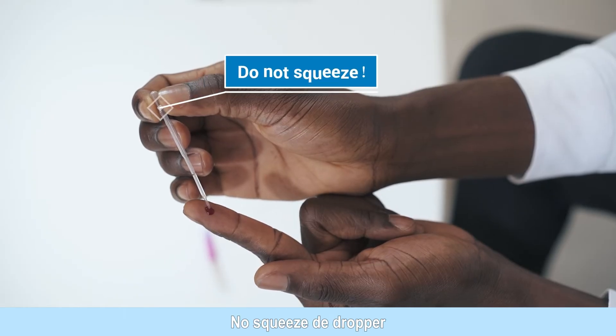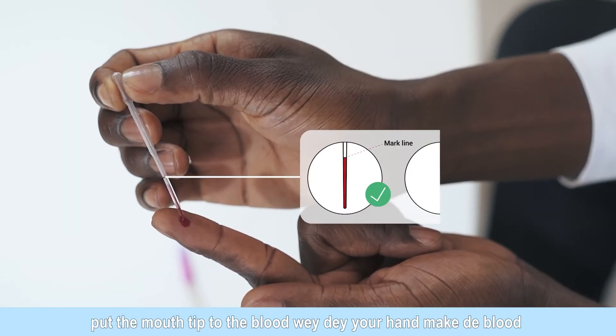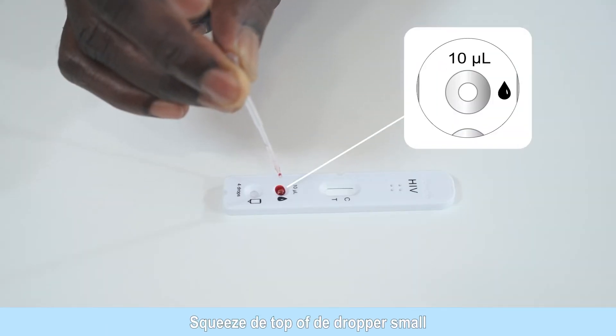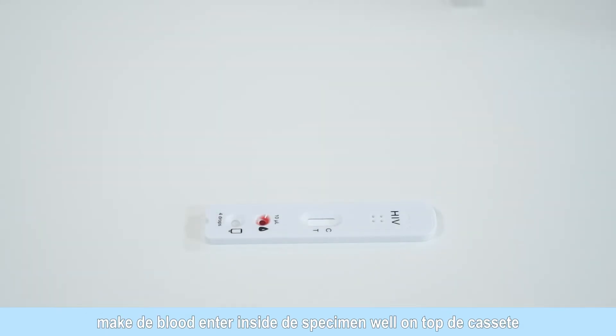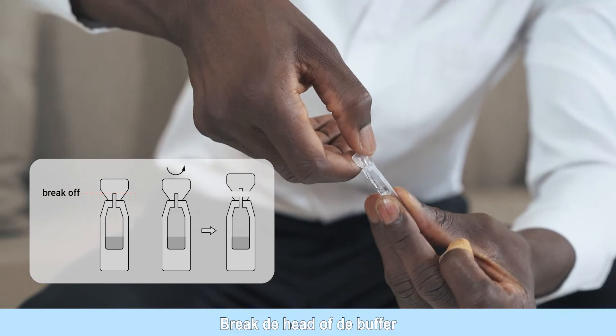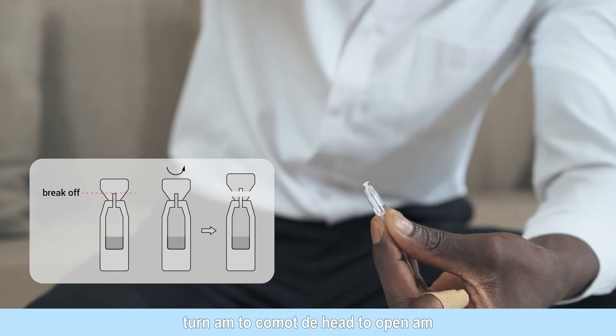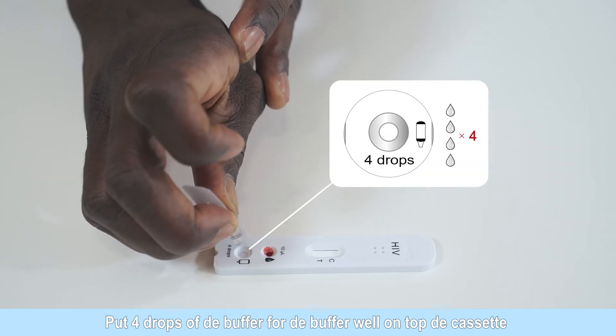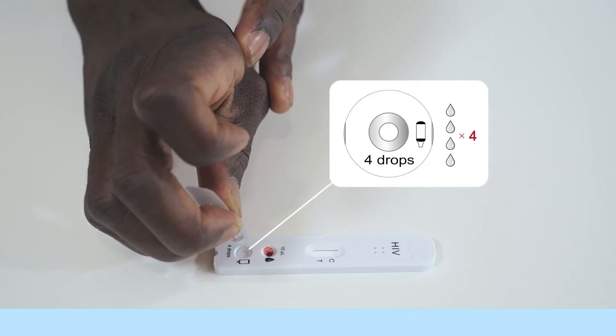Do not squeeze the dropper. Pull the tip to the blood and fill to the mark line. Squeeze the top of the dropper and add all of the blood into the specimen well. Break off the head of the buffer along the crease line and then twist it off. Add four drops of buffer into the buffer well vertically.